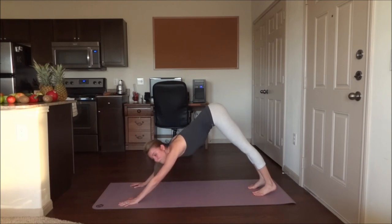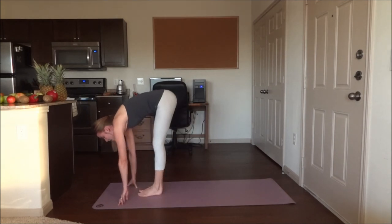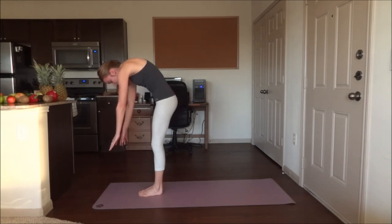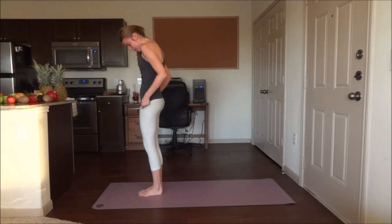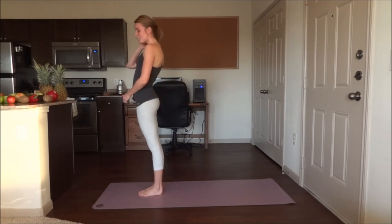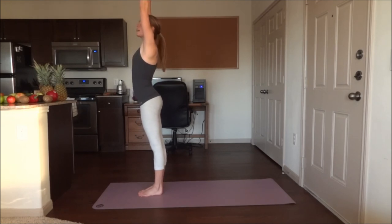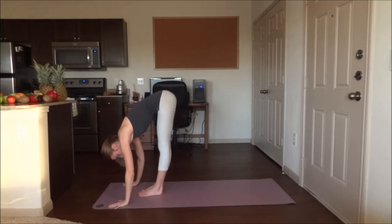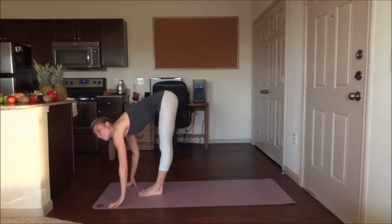All right, from here go ahead and step both feet forwards. Bring them together and slowly roll up — leave the arms dangling, head is down. Take your chin into your chest; the head is the last thing to come up. Inhale, bring the arms up over your head, and exhale through the mouth all the way down. Inhale up to flat back, hands to your shins, head is up.